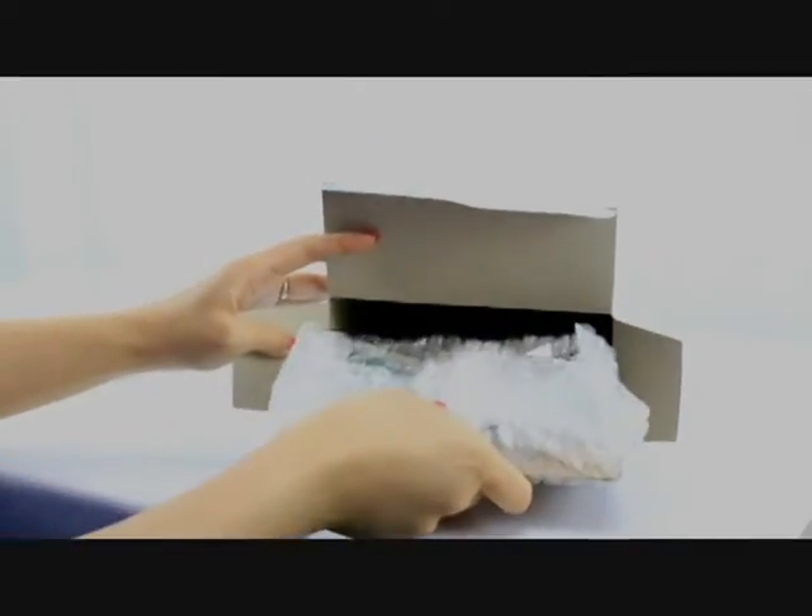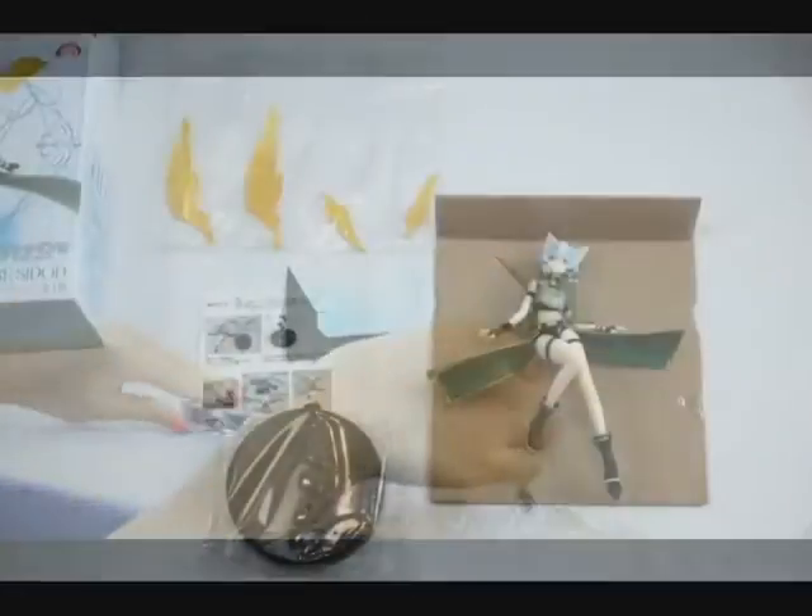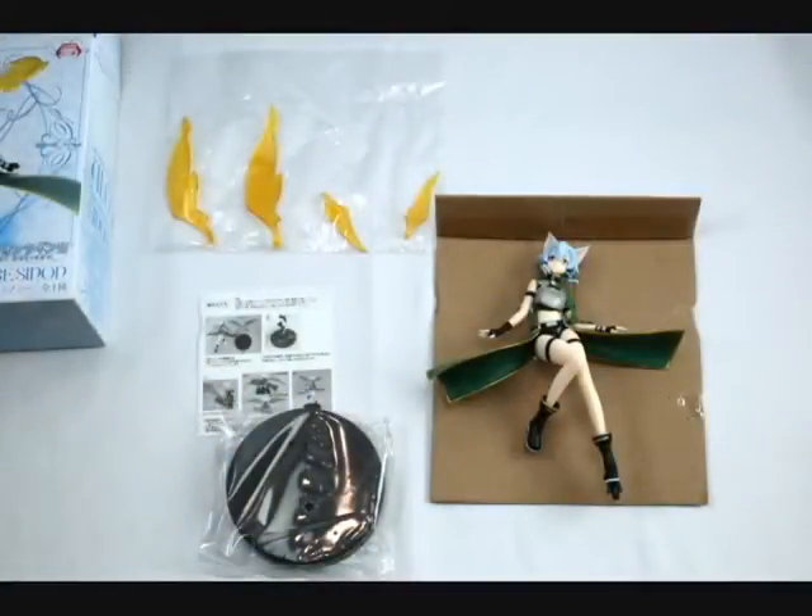Looking inside, most of the figure is already assembled and painted, and is wrapped in bubble wrap. Included separately are her wings and a stand. There's also an instruction sheet — it's written in Japanese, but there are pictures.